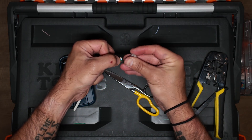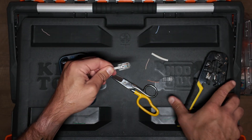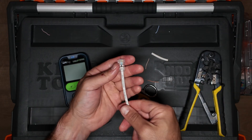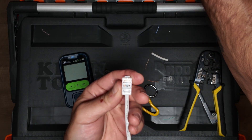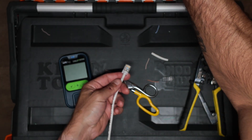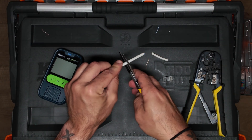Then you want to slide it into the mod plug. Make sure all of the colors are in the correct order. Crimp it down. Looks good.